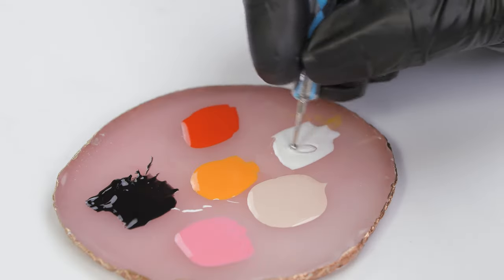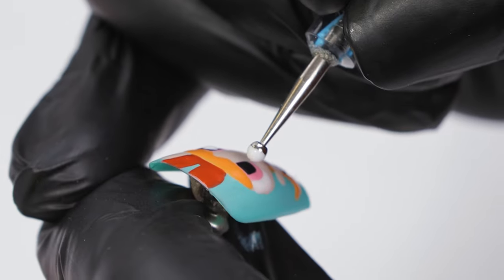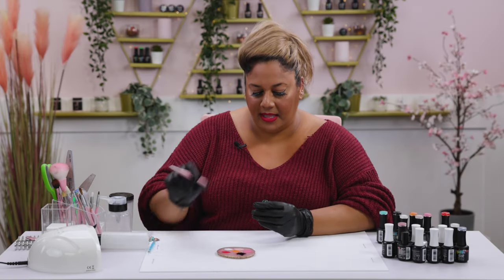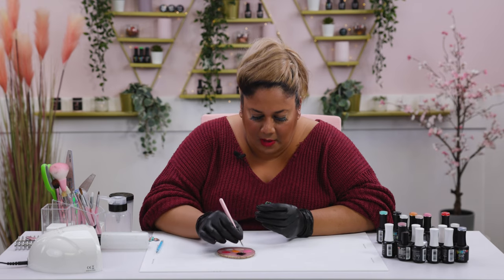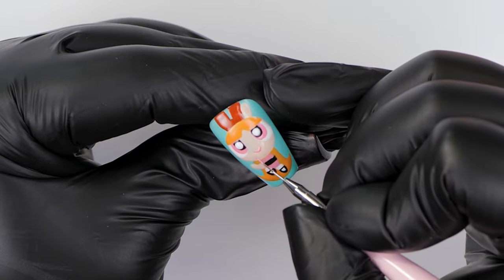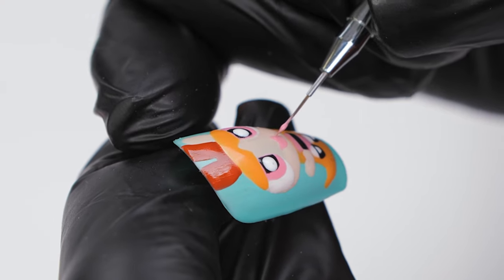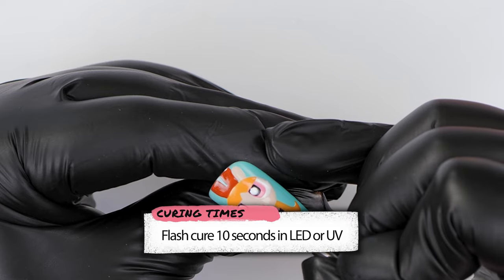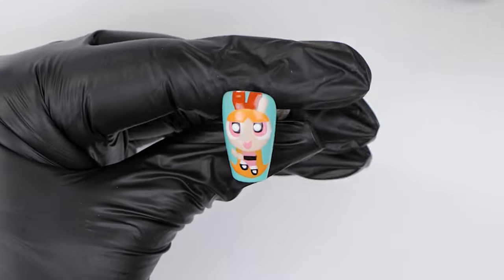I'm going in with a dotting tool to pick up some Snow White and place a big dot at the midsection of each black eye. I've got two dots which I'm happy with. Now going in with First Night to paint the mouth - a very small U-shape first, then pulling the color down to create a deeper U. I'll refine the shape before curing. Happy with the mouth and the eyes - our Powerpuff Blossom is ready to carry on.